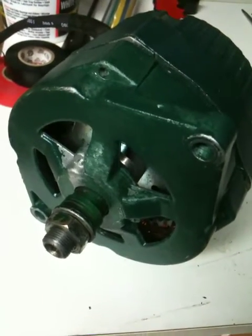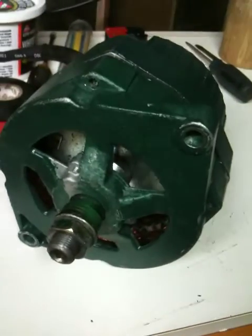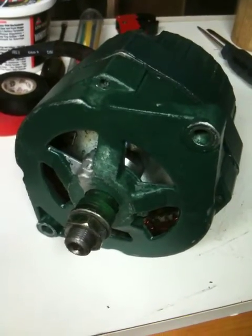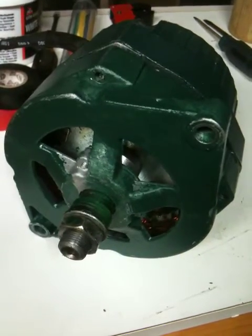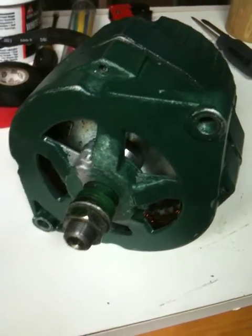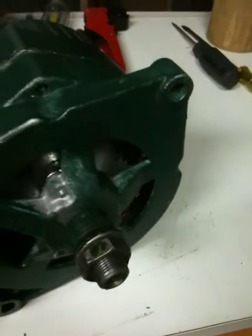I got it together. I recommend wearing gloves when you go to join the two pieces together, because those magnets really grab and I wouldn't want to get your finger pinched in there. Just got it all put together.